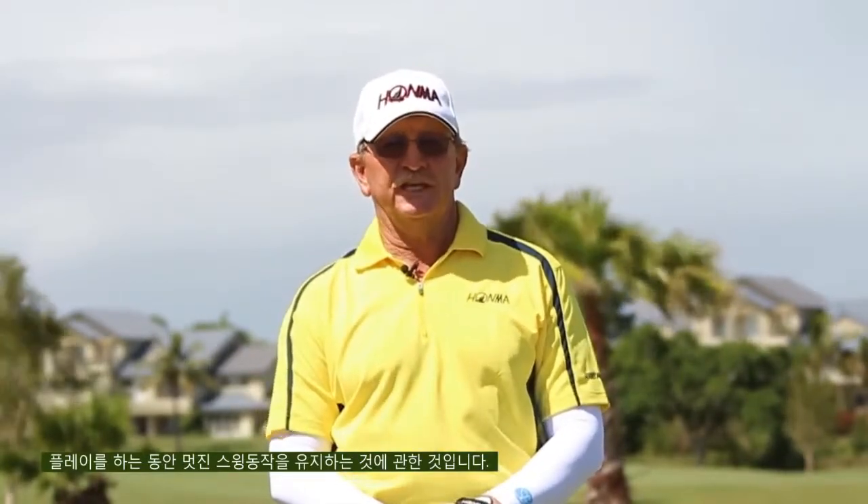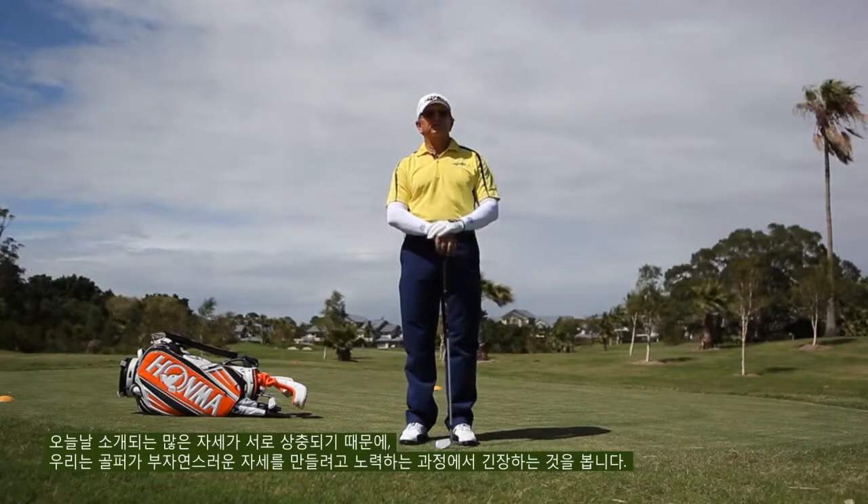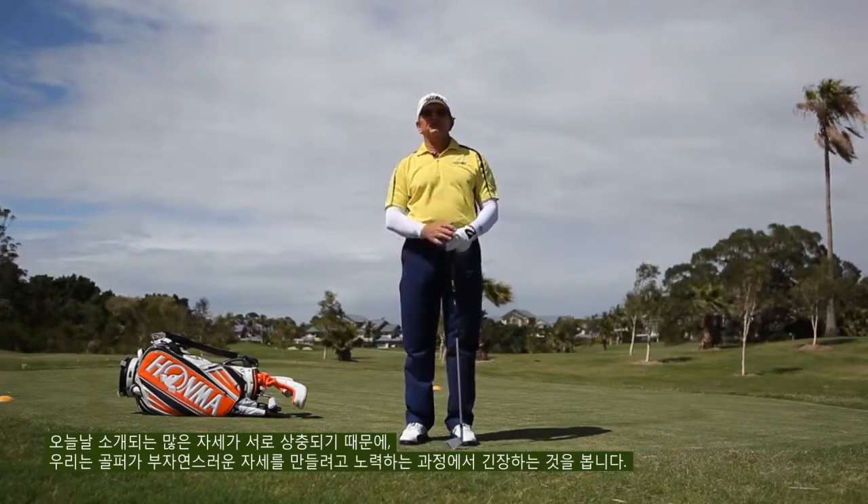Hi, I'm Ian Triggs. I'd like to pass on this drill for you in regard to learning to balance better and to get some lovely motion into your game. A lot of the coaching today is very position orientated, so we find that people get very tense because all the time they're trying to create position. This is about learning your motion and your balance.